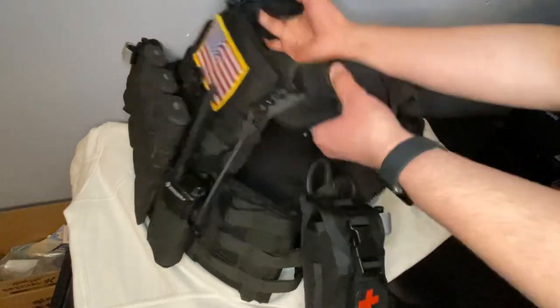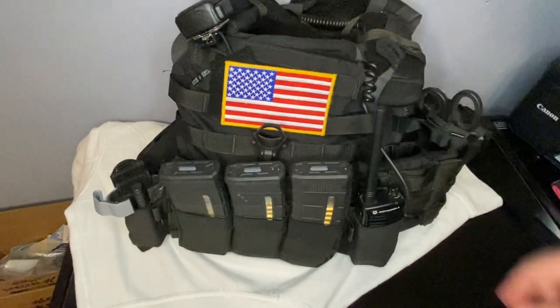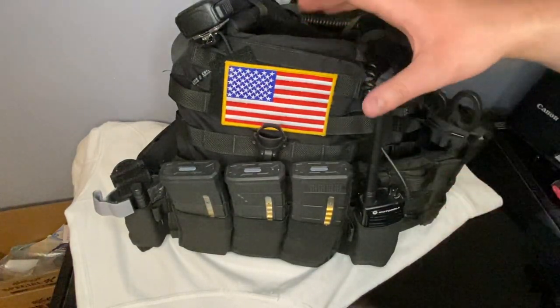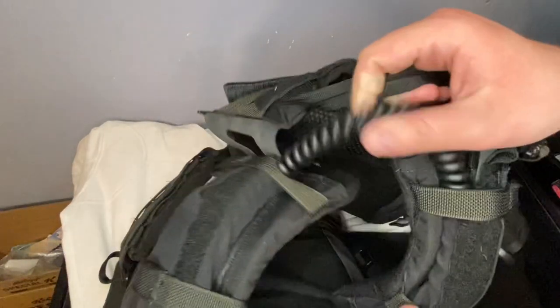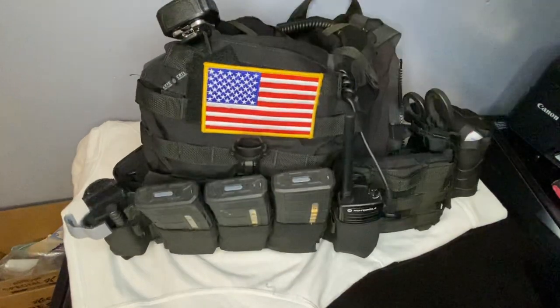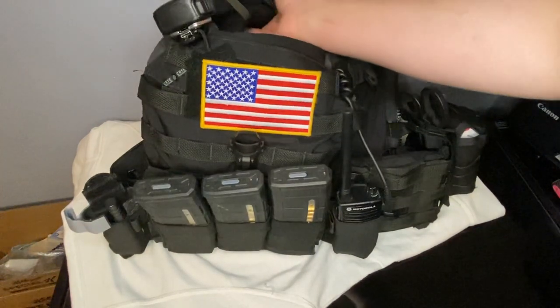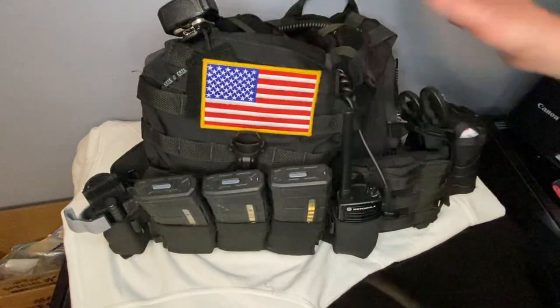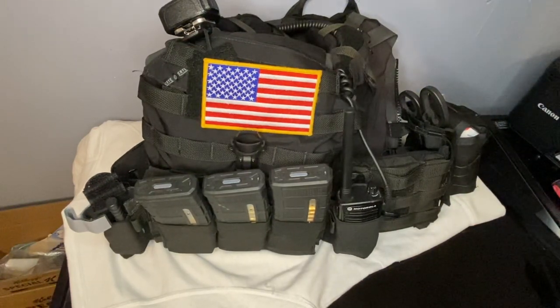And that is everything on my plate carrier. In the future I'll probably add a Baofeng, which will come with a whole new comm setup and pouch, and the wires will actually get zip tied on the back. And of course there is a drag handle. So yeah, very comfortable plate carrier — extra large works very well for me. The shoulder pads, in my opinion, are a must. Hope you guys enjoyed my plate carrier setup and maybe it gives you some ideas for yours.